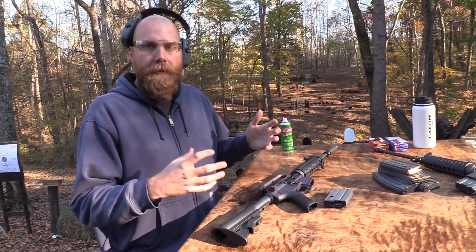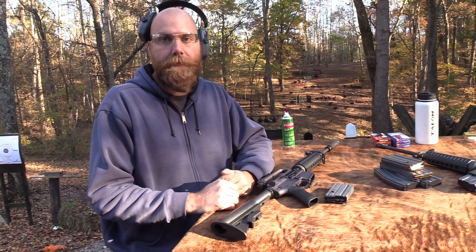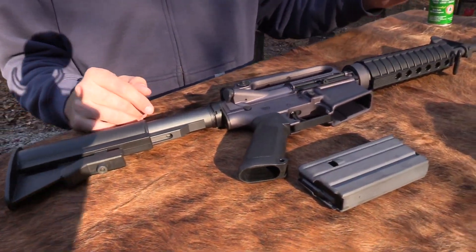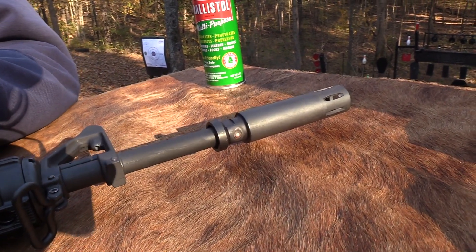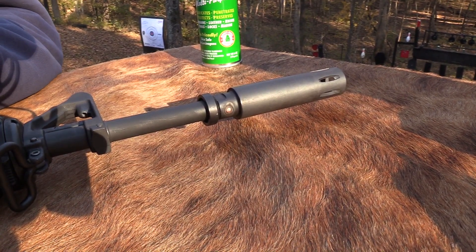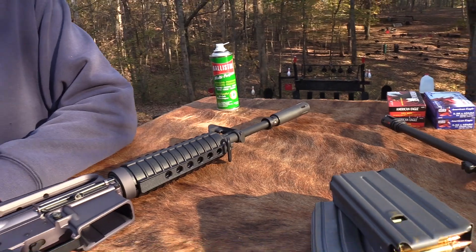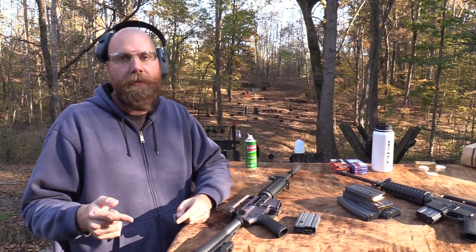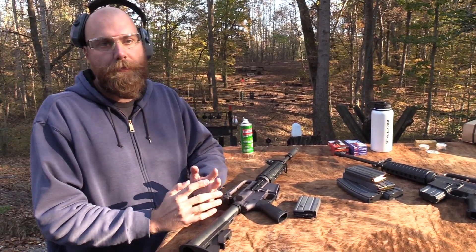The idea was to have something shorter, more compact for those guys going out doing reconnaissance or secret operator stuff. Then you also have this unique muzzle device on the end. These kind of went into service in the late 1960s. A lot of people say it's just a big flash hider, but from some of the reading I've done, a big purpose of it was to change the sound so it didn't sound like an AR-15 or M16 being fired.